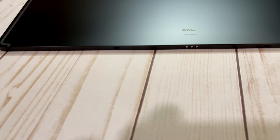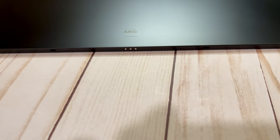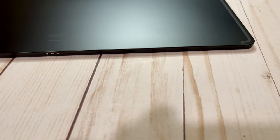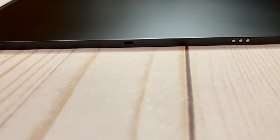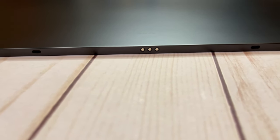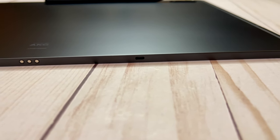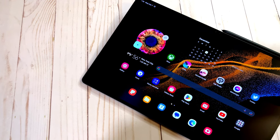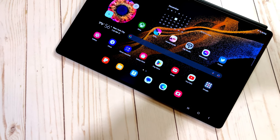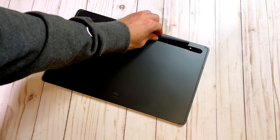I've been testing the Tab Ultra for the past two and a half weeks, maybe a little more, and I've been really blown away by what I have discovered. This is an incredible machine and it is one of the very best tablets I've ever tested — one of the best machines all around I've ever tested. If you guys have been with me for a while, you know that I'm a hardcore iPad Pro user, and for good reason.